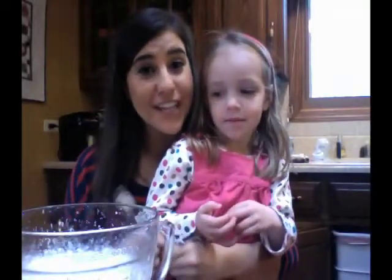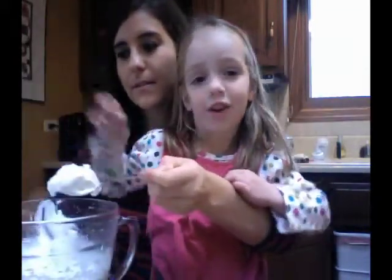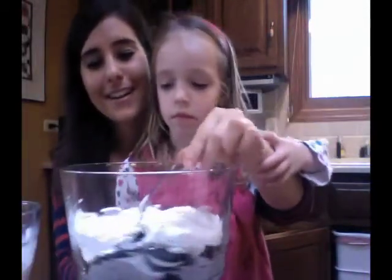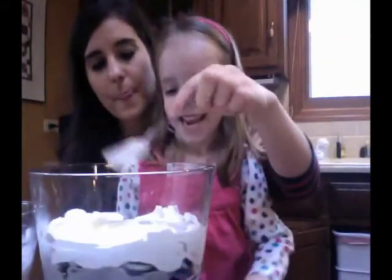So we're going to put whipped cream on next. We're going to use a spoon. Putting the whipped cream all around. Okay, so what's next? More brownies.